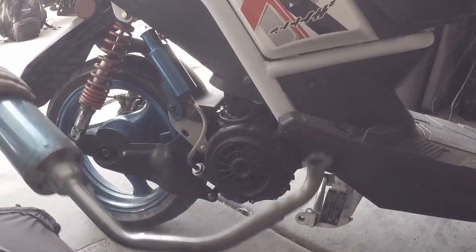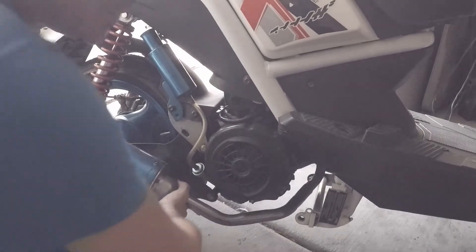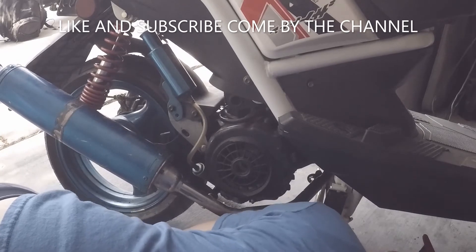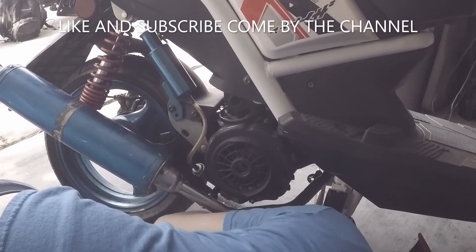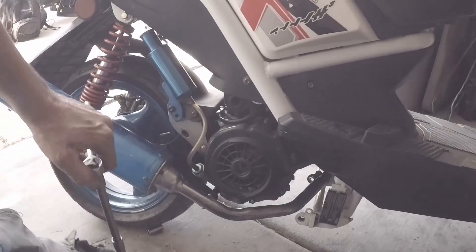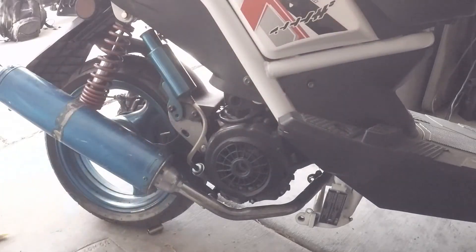We're going to take the exhaust, put it up on the studs and bolt it in. Once the bolts are on, snug them down tight — and that's on.